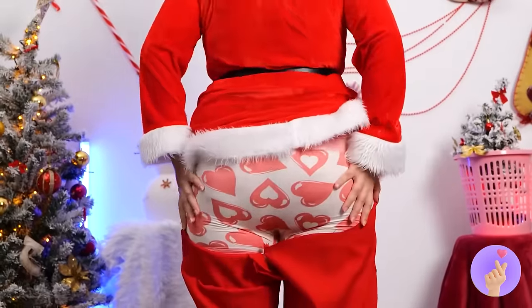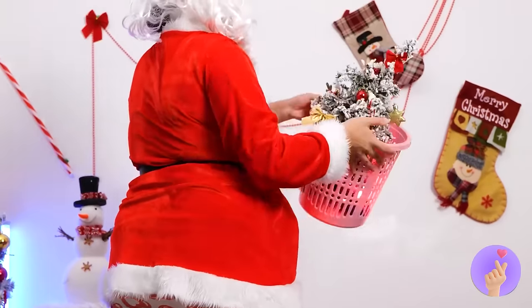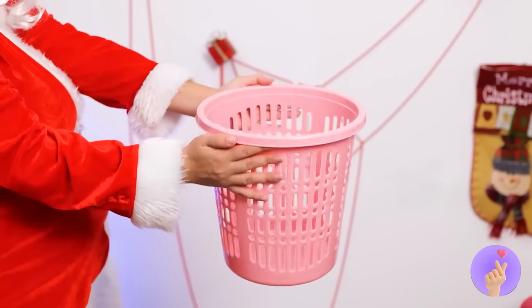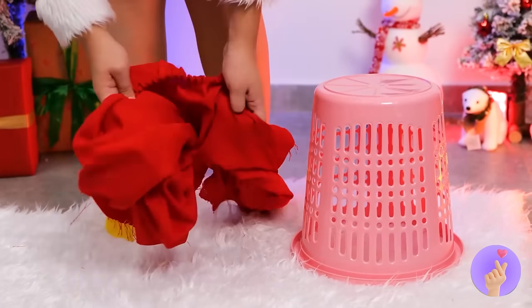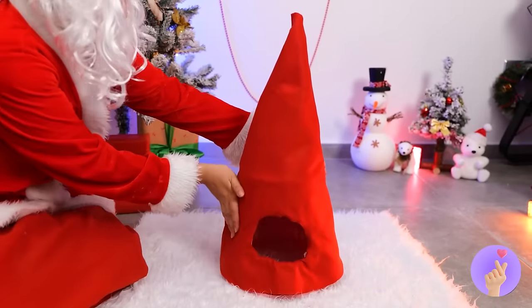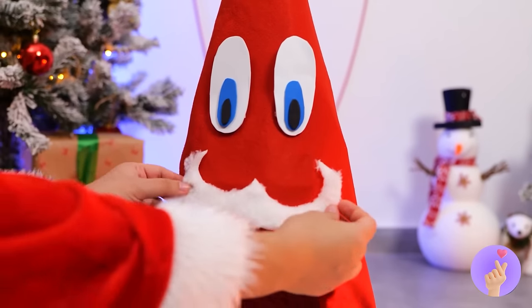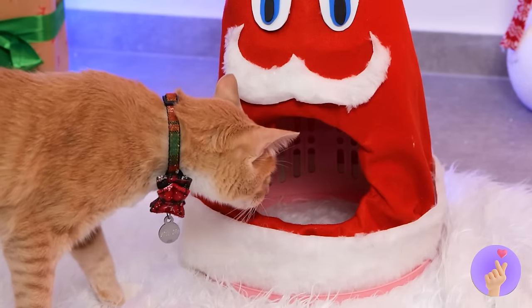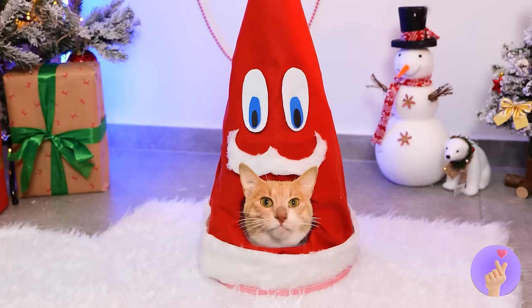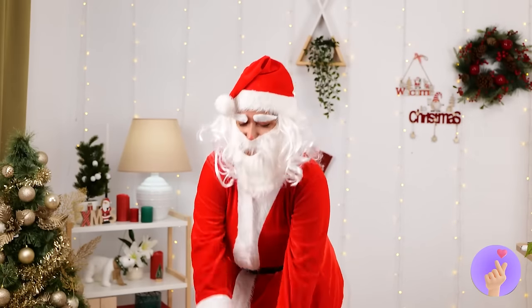Uh-oh, we probably should cover the back! Empty out a wastebasket and cover it with the pants — make it look like a Santa hat with a face. And look, Kitty — it's just your size! Now grab some new pants and let's go.